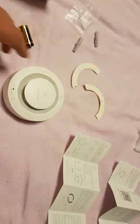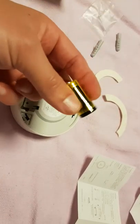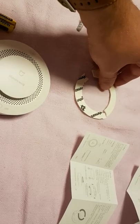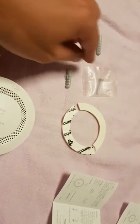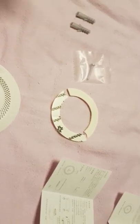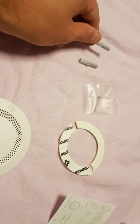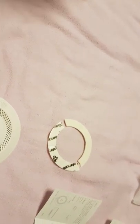This is what comes in the box. It has the smoke alarm itself, the battery comes separately. They give you two stickers that you can put on the mounting plate instead of using the screws that come with the unit. There are two screws included, and there are also two plastic anchors for if you have a concrete or plaster roof.